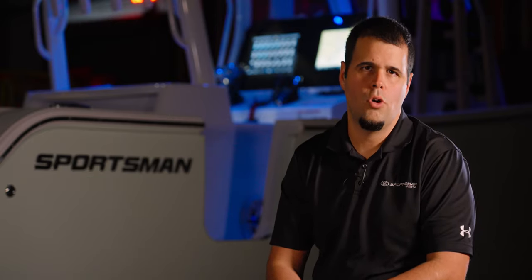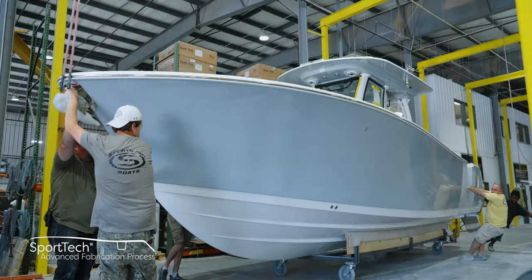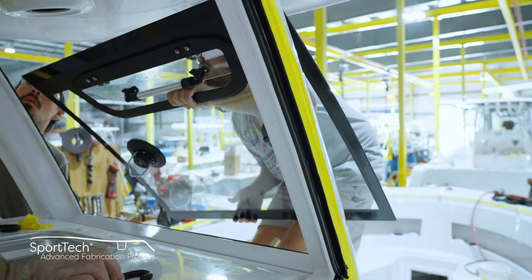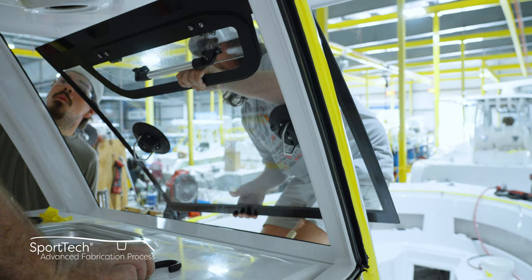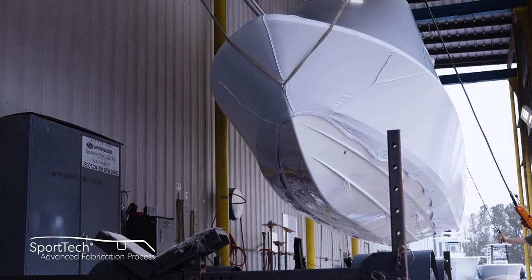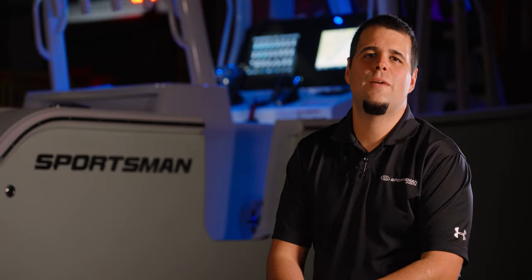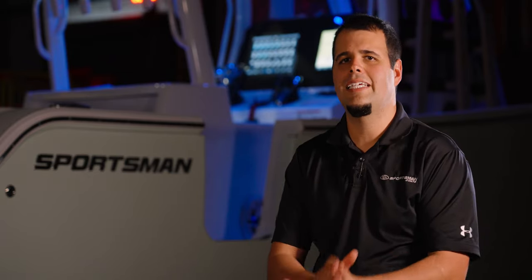Thank you for spending time with us today taking a look at our quality control. This is part of our Sporttech advanced fabrication process. This preparatory combination of processes and materials yields the best results each step of the way and has been thoroughly tested for durability, longevity, and finish. All Sportsman boats feature a 100% composite construction with zero wood. Join us in our next episode for the final installment of Sportsman's Behind the Glass Season 1. We're going to get a chance to talk to some of the brains behind the incredible operations here at Sportsman Boats. From Somerville, South Carolina, my name is Victor, and thank you for watching.